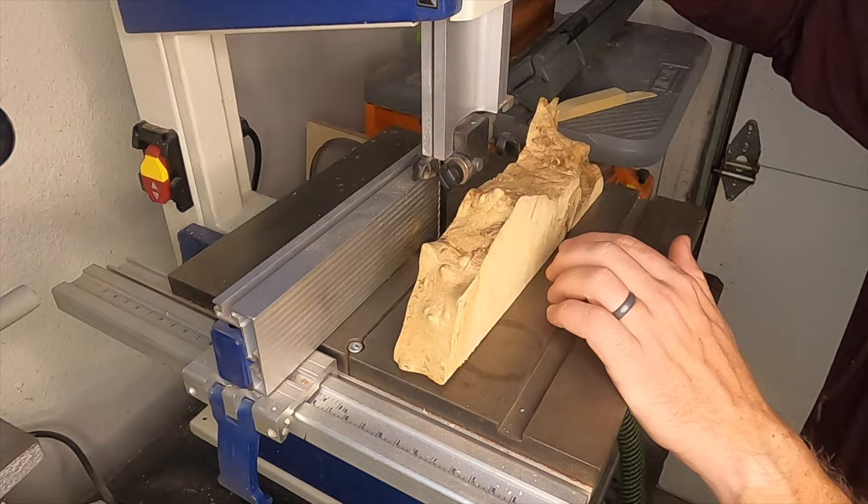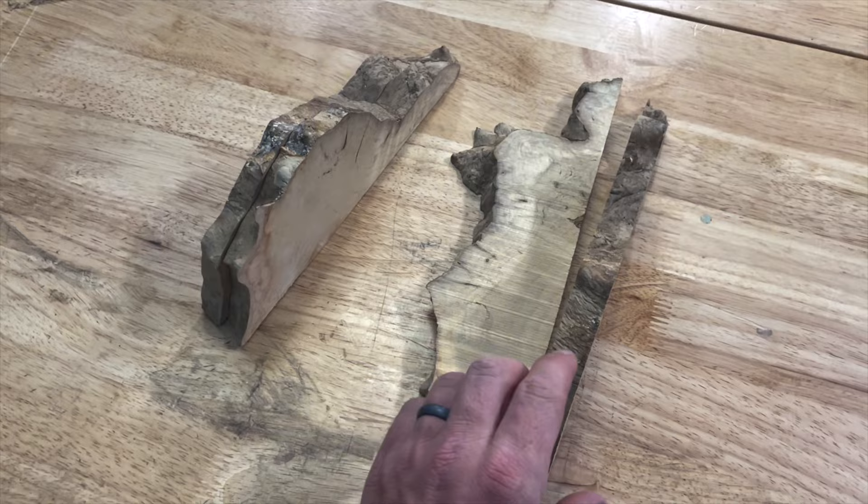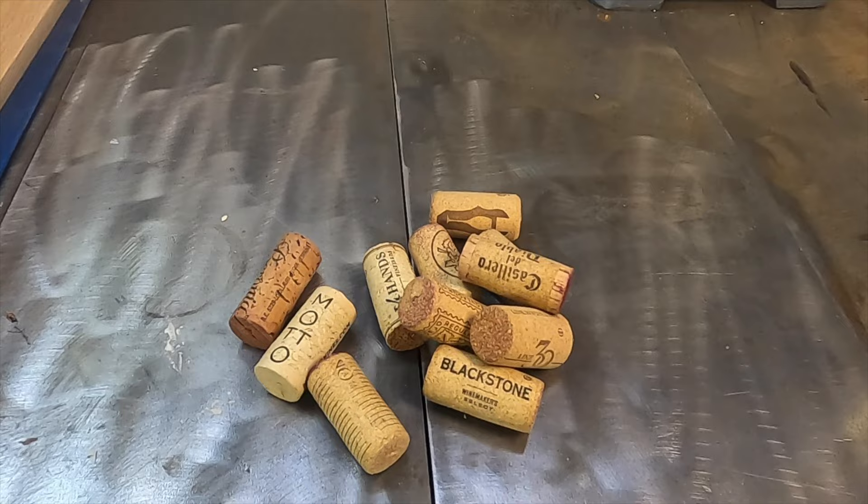My first step is to head over to the band saw and to cut these pieces of burl maple in two to make them the proper thickness. I ended up having to make two boards because I made a mistake on the first one, but I still think it turned out pretty good.